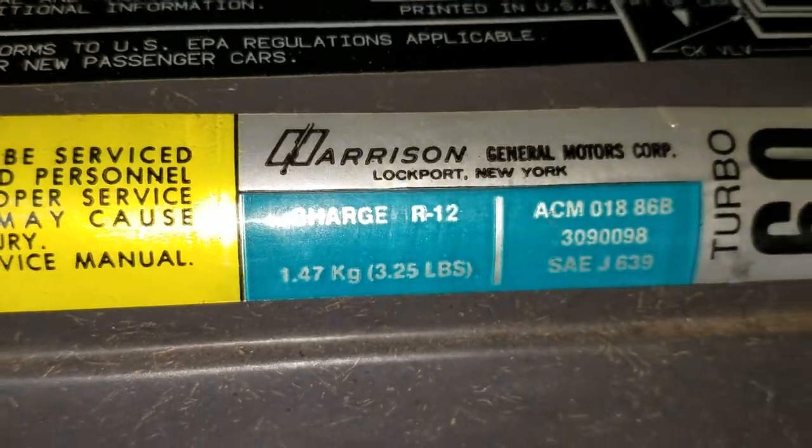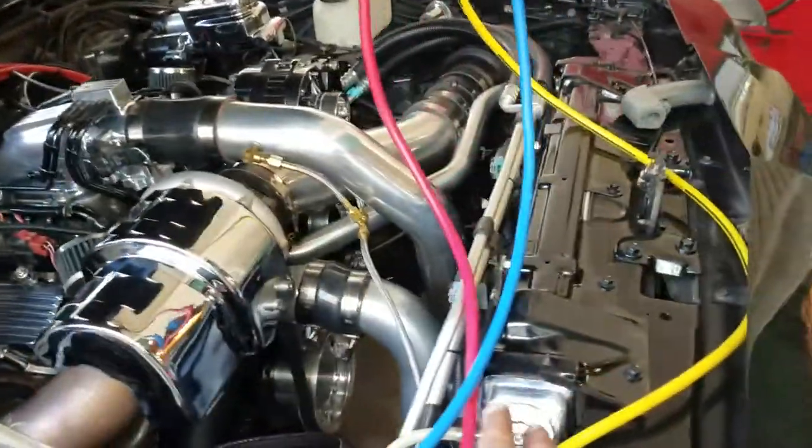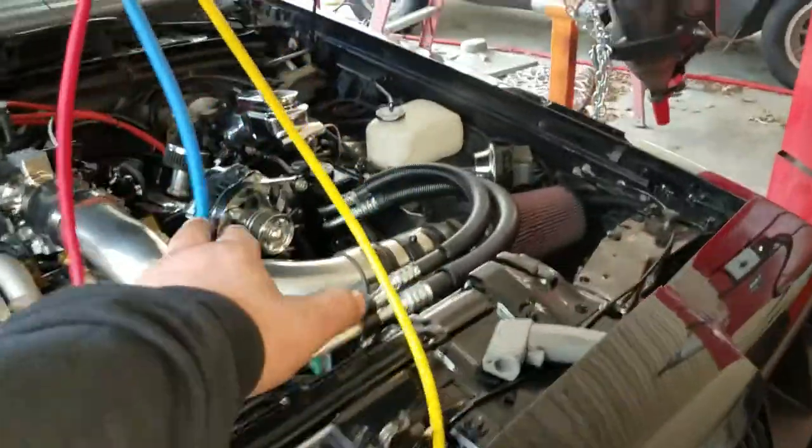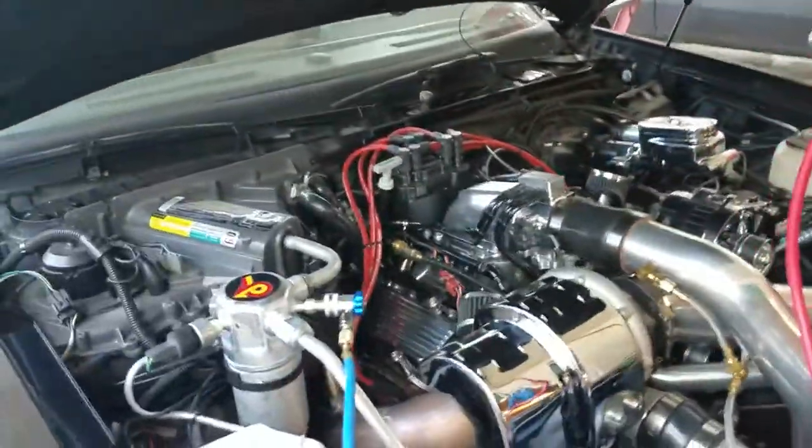If this is a fresh system, you need to put two ounces of oil in the condenser and two ounces of oil in the compressor. The system should have eight ounces of oil total — there's going to be some oil up in the evaporator as well.